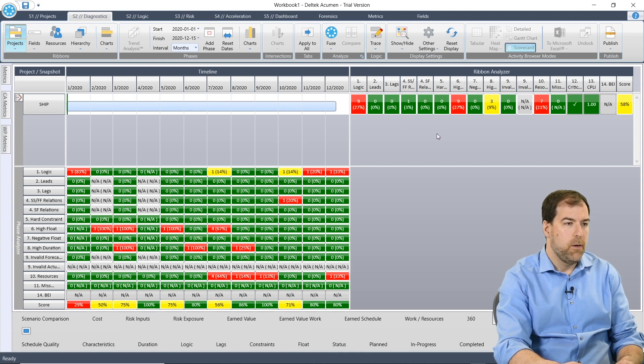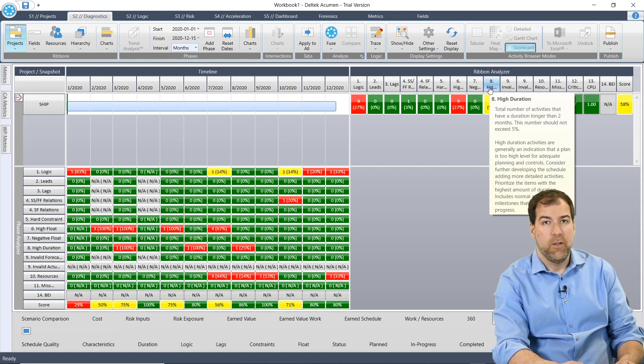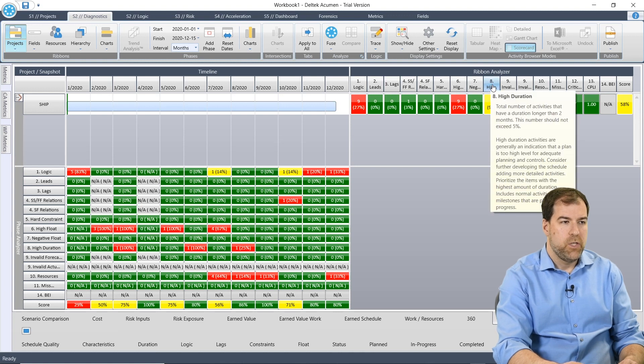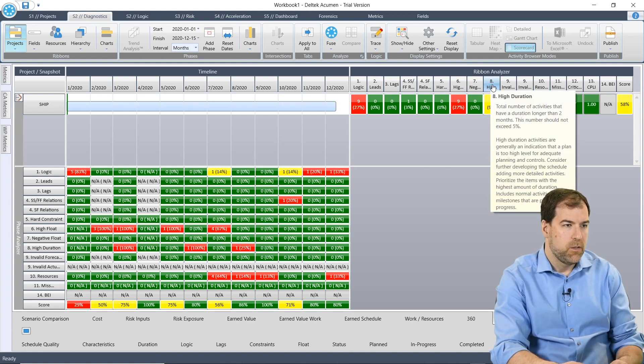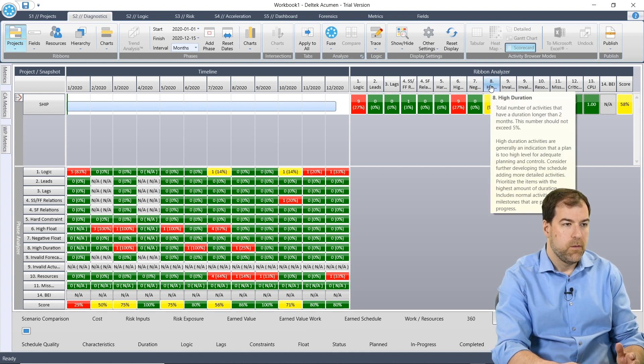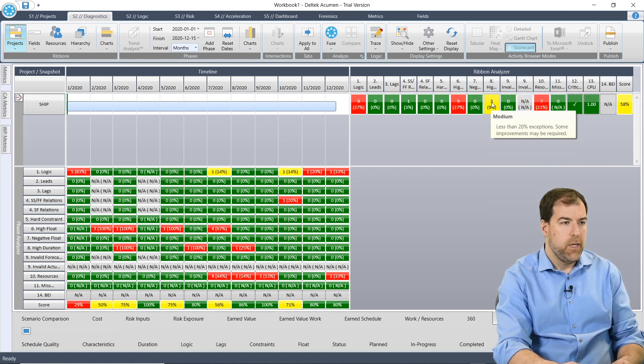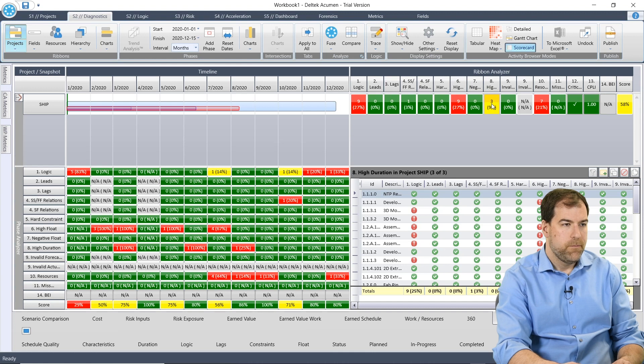All of these options are clickable — all of these colored areas are clickable. I want to focus on high duration, so let's go to number eight: High Duration. The other thing I really like are the tooltips that pop up. So if you're not sure what number eight check is, it's a High Duration check — the tooltip says 'total number of activities that have a duration longer than two months; it should not exceed five percent.' That's the DCMA threshold. Let's click three and click the orange box, and down here at the bottom, I get a lot of stuff.